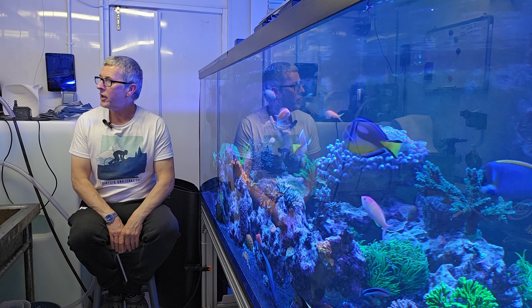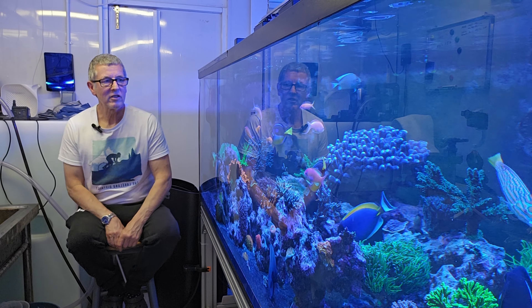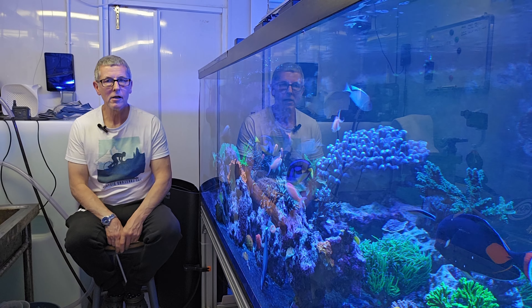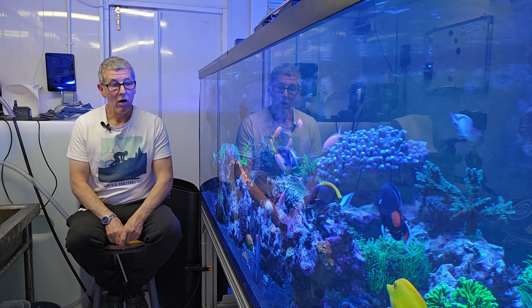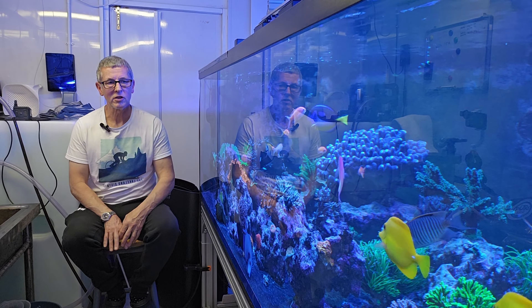Okay, so here we are, week 157. What have I done this week? I have killed a cold frag — let's deal with that first. I've slightly changed the way I do my water changes.